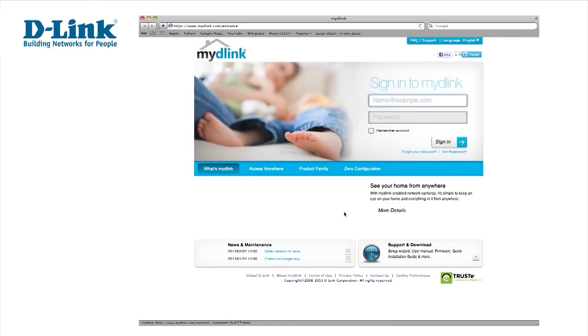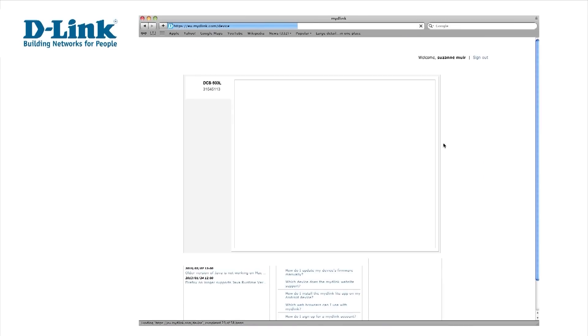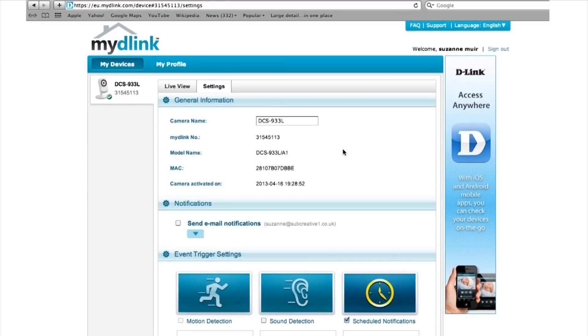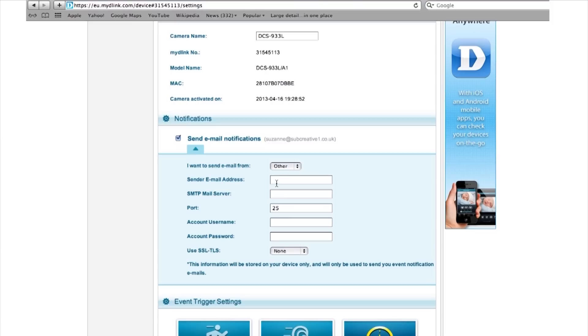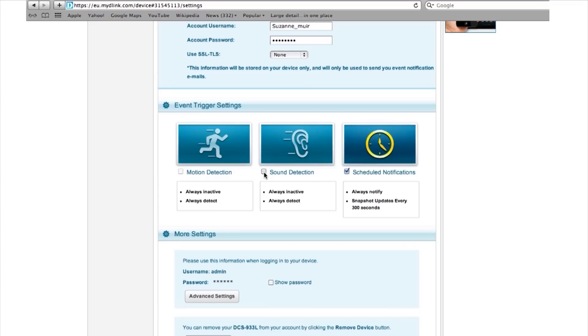This will then take you to the MyD-Link homepage. Once you're logged in, you'll see your camera streaming live. You can also set up the DCS933L to send email notifications when it detects sound or movement. Just fill in your details, select the events you'd like to be alerted about, and save at the bottom of the page.